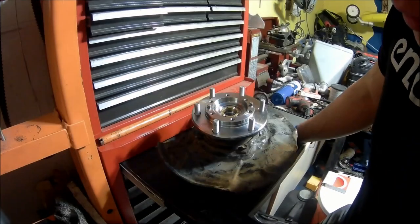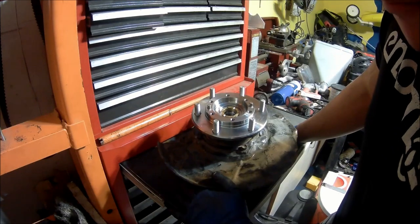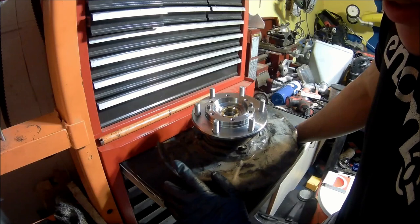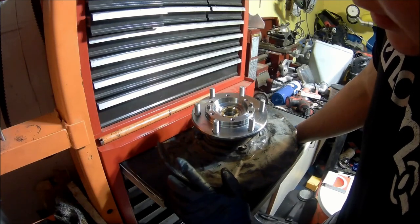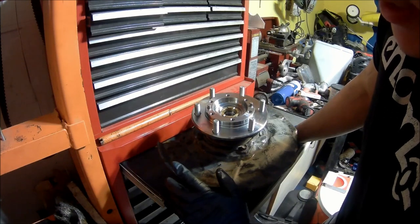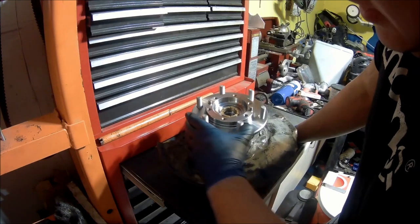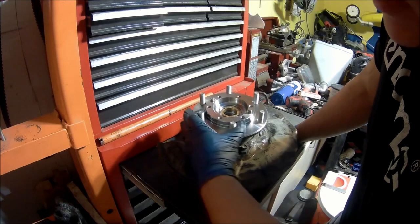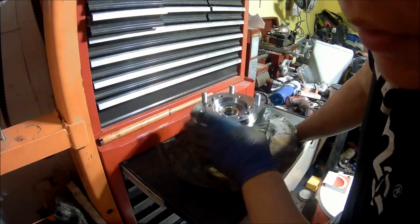This is pretty much the finished product of the hub itself — a pre-runner spindle or knuckle with the locking hubs. The locking hubs came from a 95 to 2000 Tacoma, so whenever you order these, make sure they're from the 95 to 2000 Tacoma. Again, part numbers will be in the description.